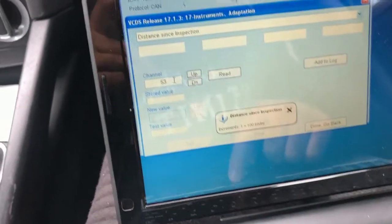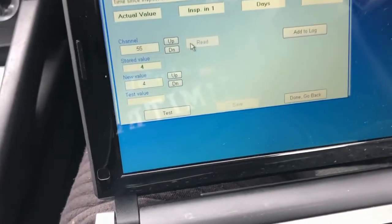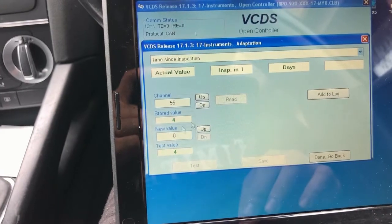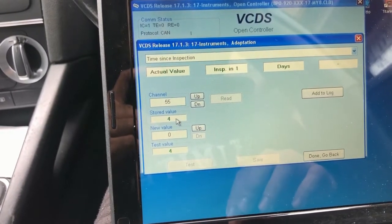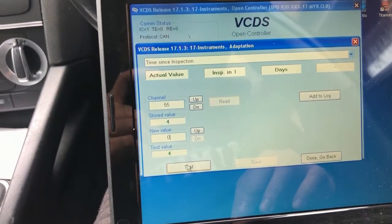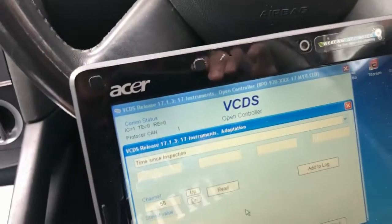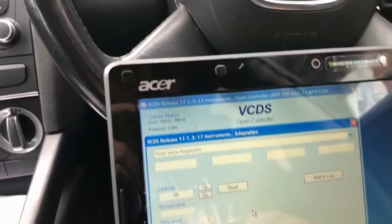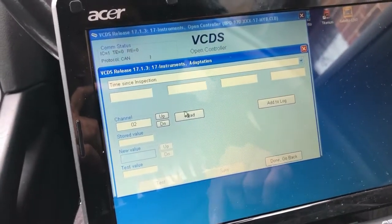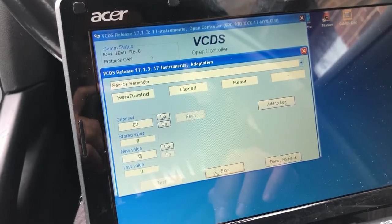The next one we're going to do is channel 55. Read — it should be zero. Test and Save as zero. Then the next one is channel 102, which is the last one we need to do. Read — it should be zero. Test and Save.